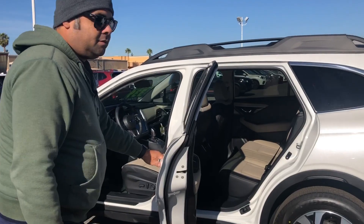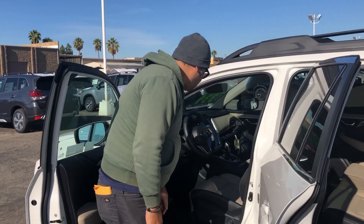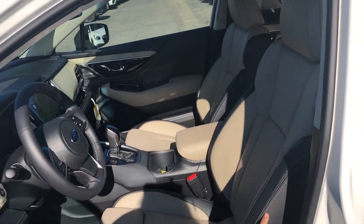Okay, so this is a limited — this is the ivory interior on a limited. Now it has the black bolsters here on the side with the ivory stitching.